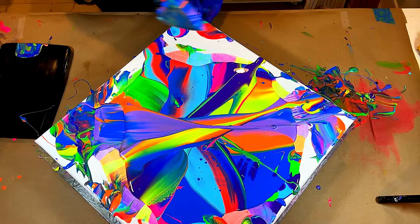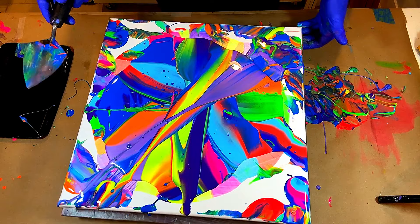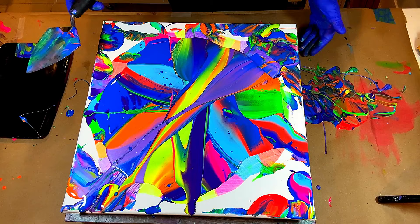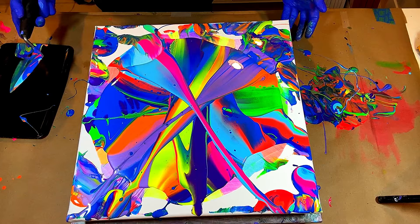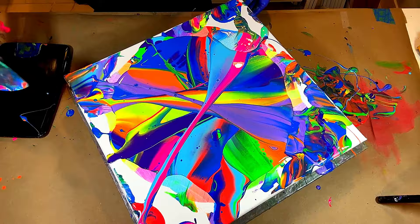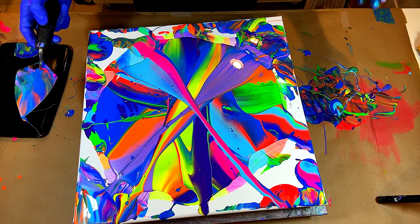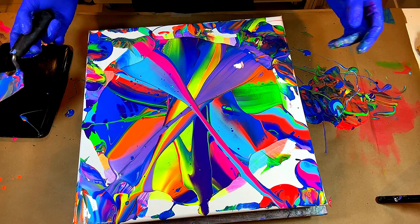Got some of that nice metallic purple right there. The metallic shows a little bit better up close — it looks so much cooler in person. When I see all these beautiful colors I try not to get my hopes up too much in the beginning, because I don't always know which ones are going to disappear. That's been the issue trying this technique — a lot of the good colors would disappear. Looking at their densities, the extremely dense ones are going to sink down.